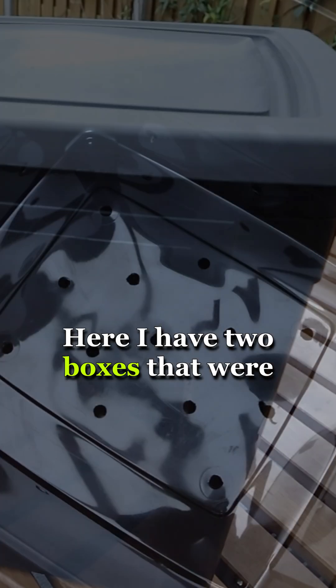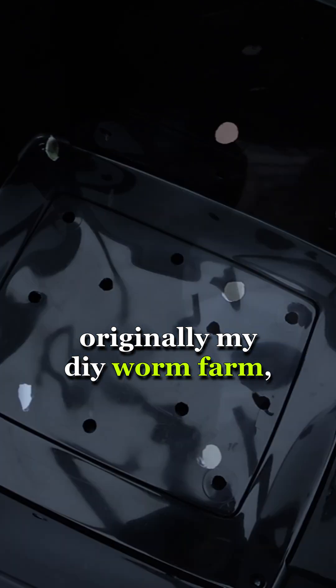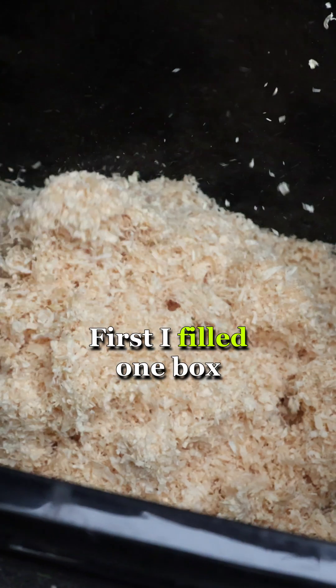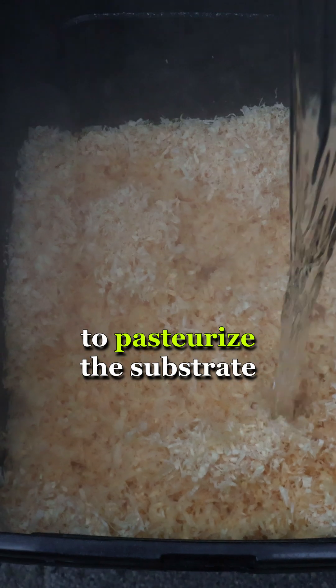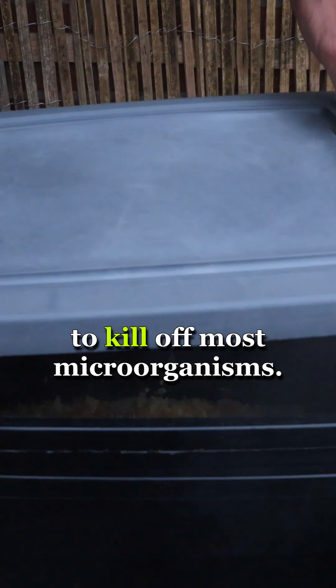Here I have two boxes that were originally my DIY worm farm — one has drainage holes at the bottom, which will come in handy later. First I filled one box with the wood shavings, and as a good beginner I boiled some water to pasteurize the substrate to kill off most microorganisms.